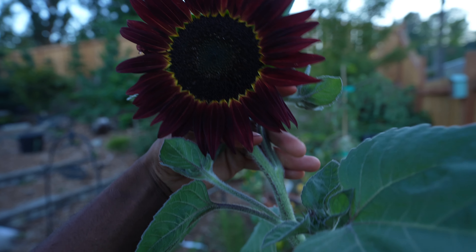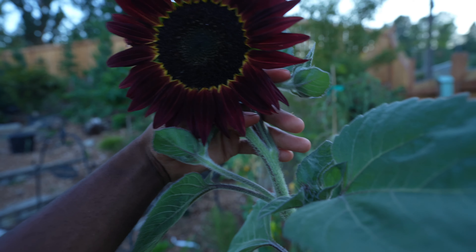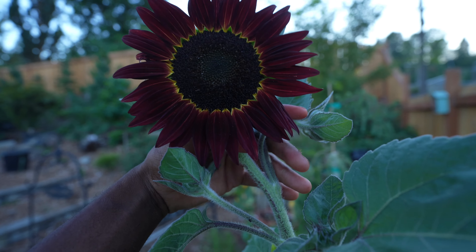I can't wait — I'm definitely going to be planting a lot more sunflowers next year because this was super fun. I will see you guys in the next one, peace!